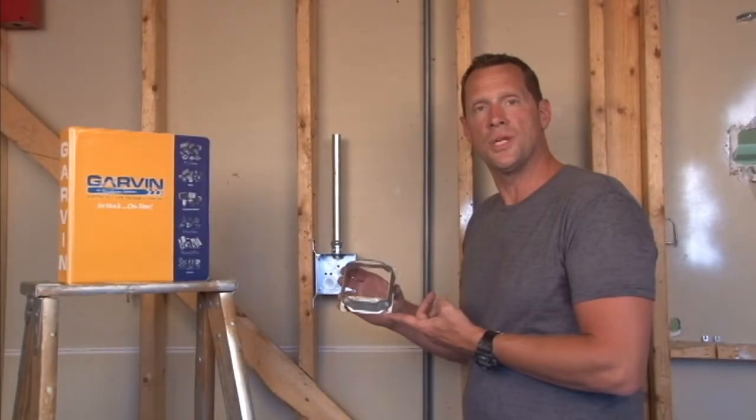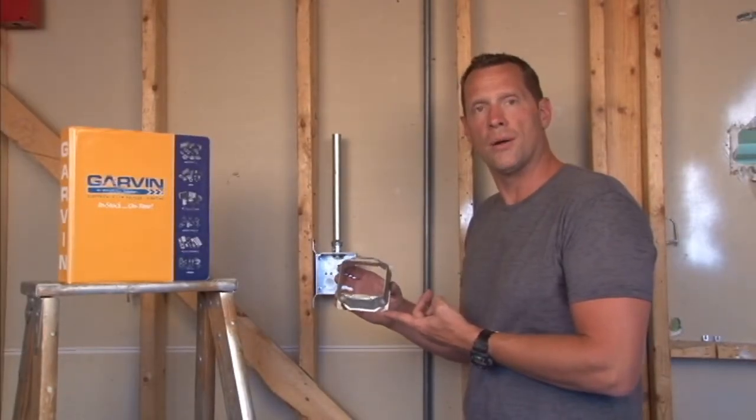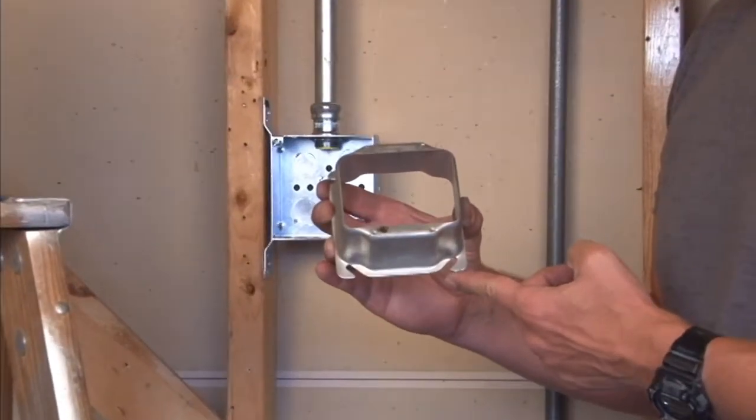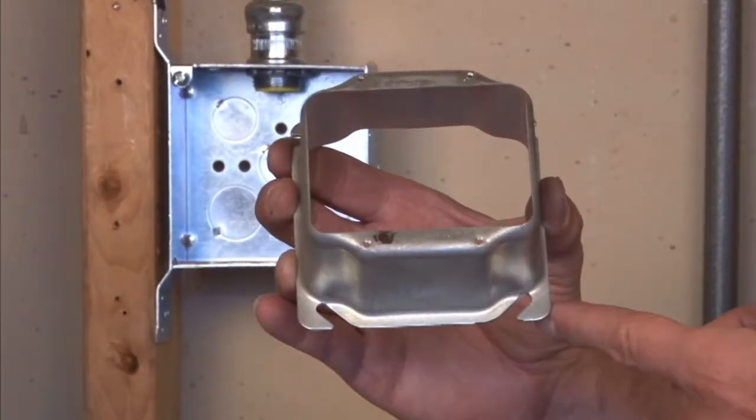Part number 52C25 is a 4-inch square plaster ring. Two devices are installed in this particular model because it has four 6-32 threaded holes.